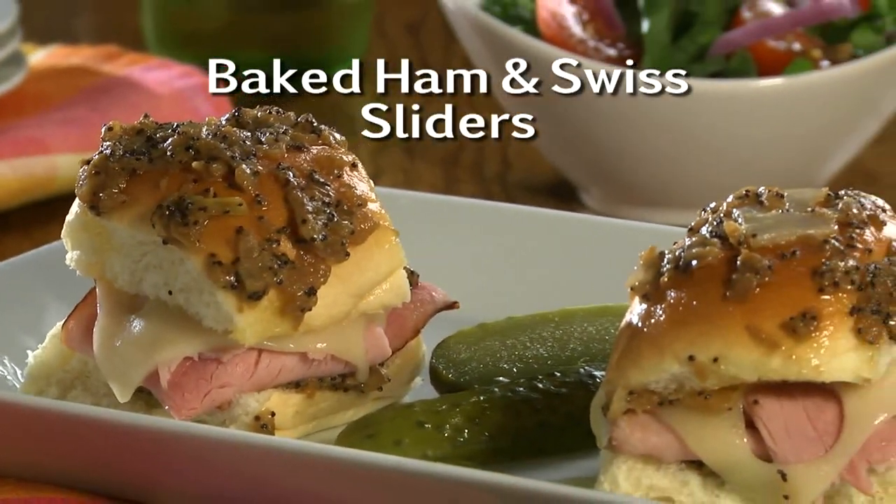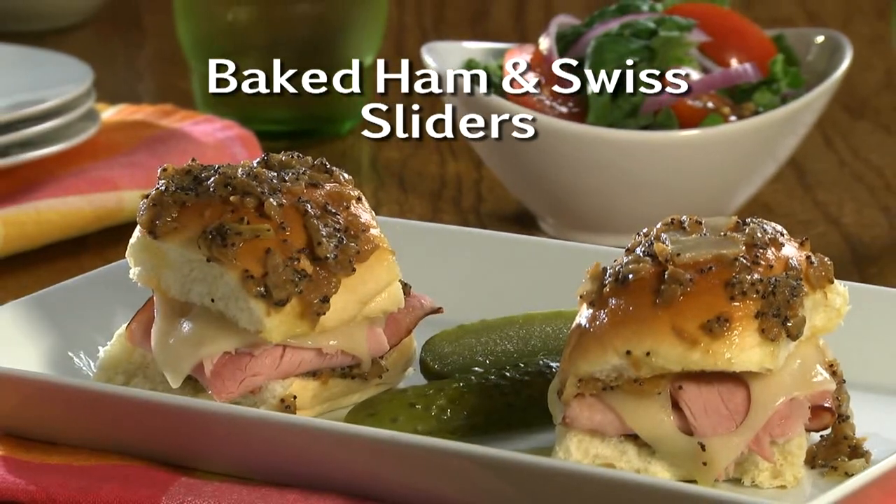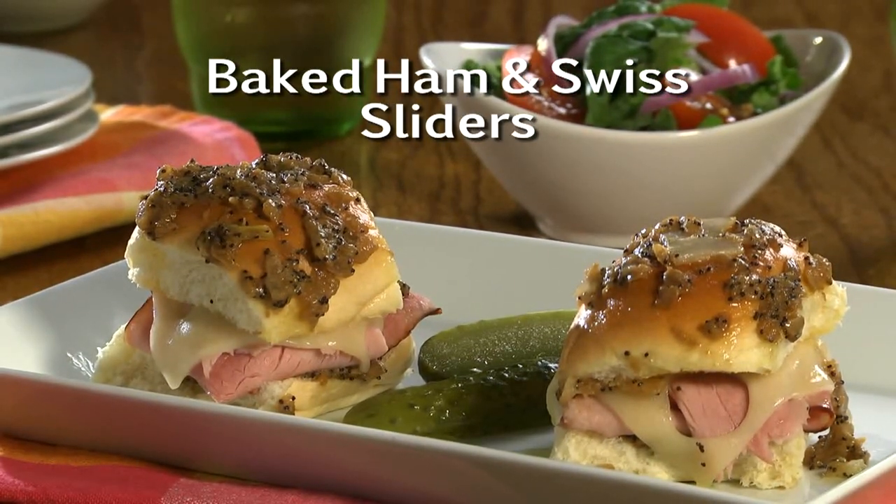The recipe for our baked ham and Swiss sliders is online now, just in time to impress your family and friends this weekend or any night of the week — a dish that is huge on taste and small on work. I'm Howard in the Mr. Food Test Kitchen, where today we're looking for a simpler way for you to say, "Oh, it's so good!"